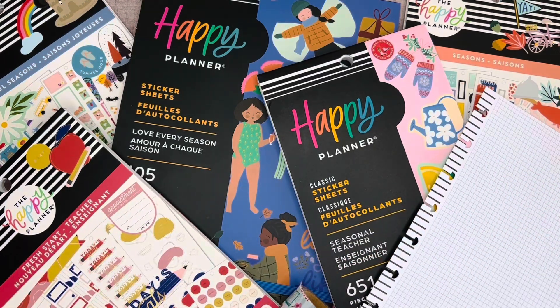Hi friends! Welcome back to my channel. This is Taisha with Organized Plans. I want to start by thanking all of my subscribers for spending some time with me today. And if you're new to my channel and haven't subscribed yet, I would love to have you.